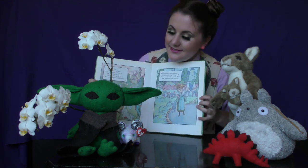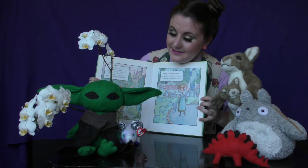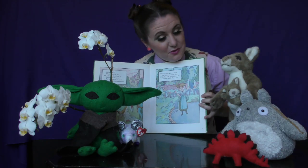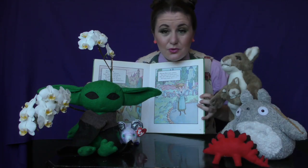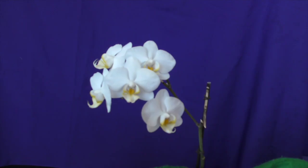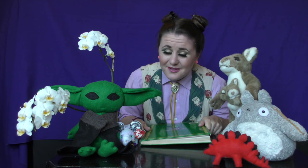Now who would like to try? Baby Yoda? Beanie Baby Rat? Stegosaurus? Kangaroo? Totoroo? Orchid? No one at all? Well, that's okay to be a little nervous. I'll read another one and then maybe you can try.